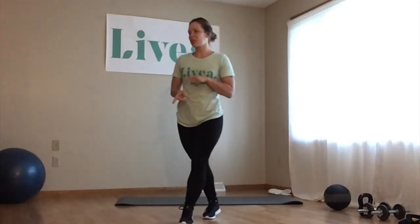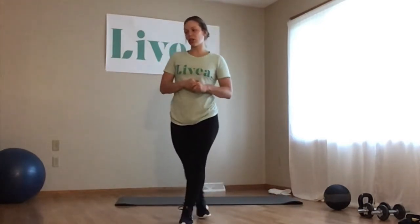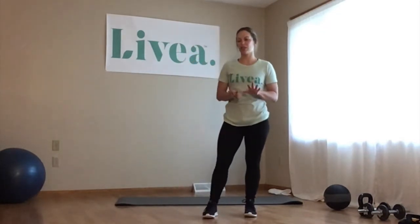Getting into this workout for this week, we're doing chest, shoulders, and abdominal muscles. We're going to get right into it. We're going to warm up first, like the usual warmup I like to do, about 30 seconds of each, starting with jogging in place. Here we go.